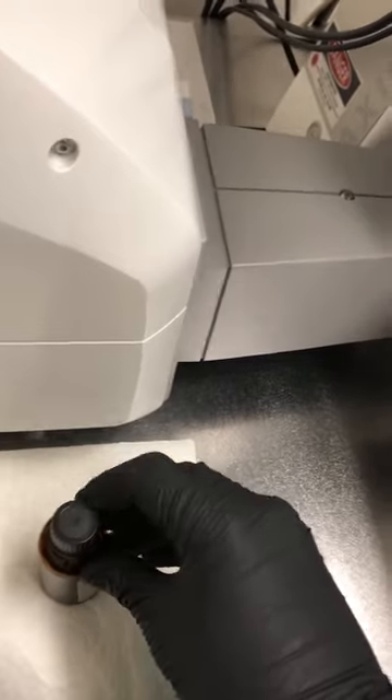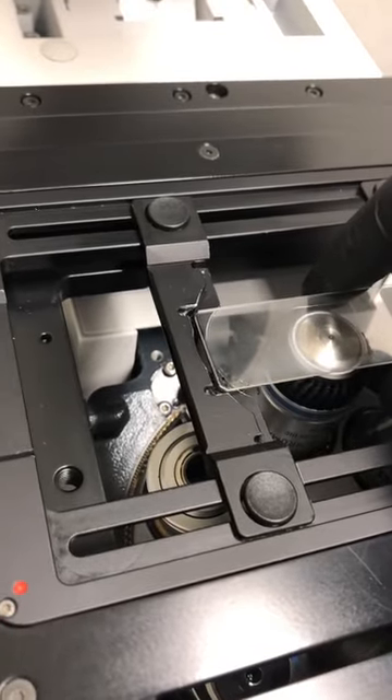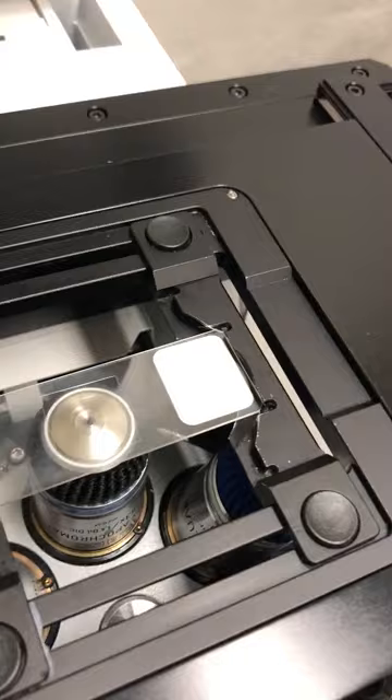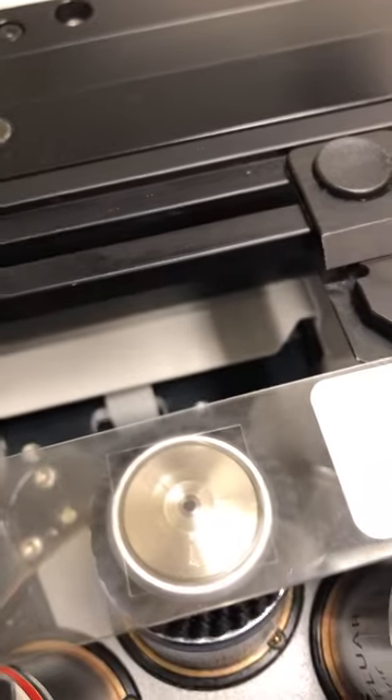I'm going to close that, and then I'm going to put this sample again - the cover slip towards the objective. Then I'm going to hit this done button here, and that will bring the objective up until it touches the sample or almost touches the sample.